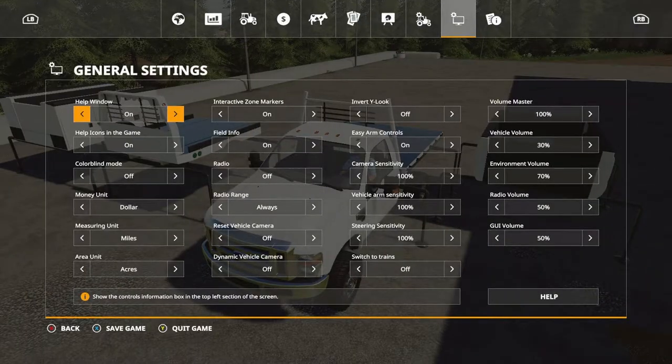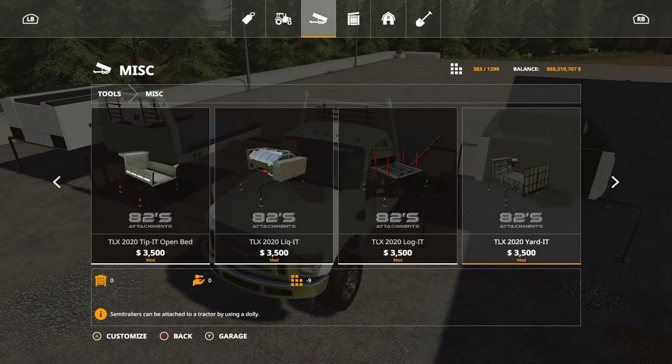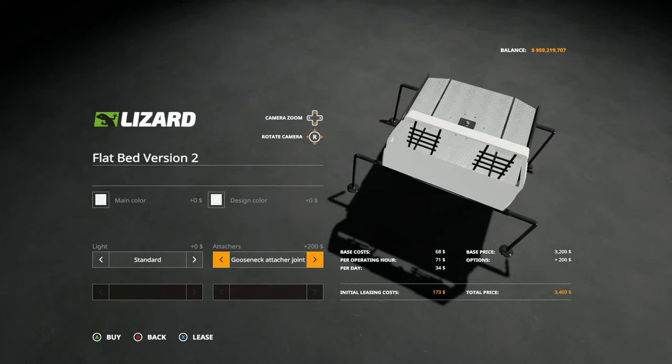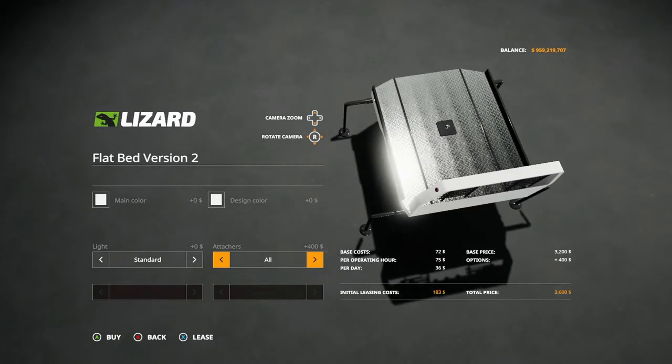Let's take a look at flatbed two now. Flatbed two has two color options and two fixture or configuration options: standard, light, back to standard. For attachments: standard, rear hitch, gooseneck. So you get the gooseneck and the rear hitch with this one.